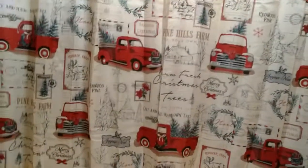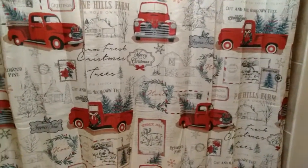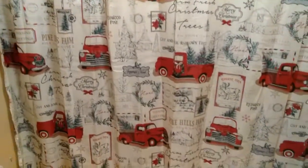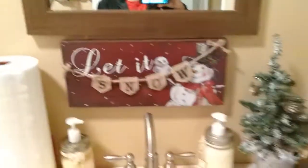That's the guest bathroom. Now I'm going to show you my bathroom — I love the shower curtain in here. Both shower curtains actually came from Big Lots. I love the little antique red truck on this one. And another plaque from Family Dollar and another Christmas tree in here too.